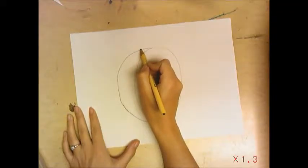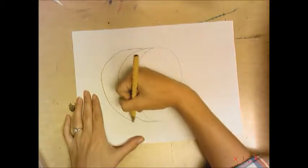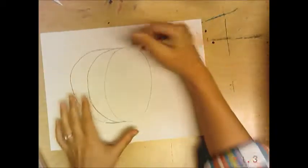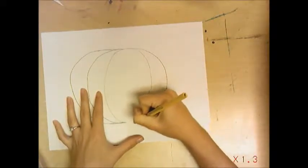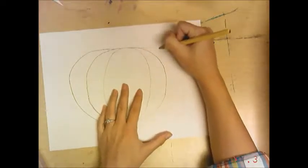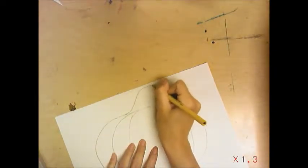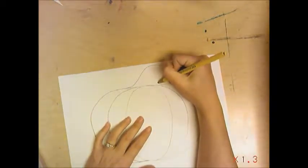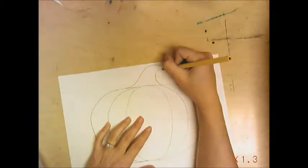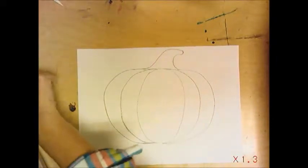I'm going to do that one more time — start right here, come out, and then do the exact same thing on this side. Then you get to draw the stem. I just like to do a curved line; your stem could go straight up, depends on how you want to do it. Mine I want to kind of look like a witch hat, like that.